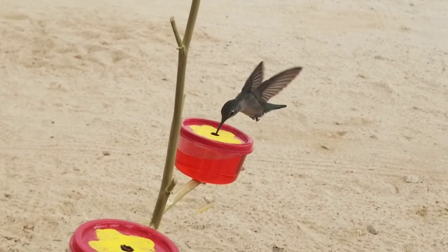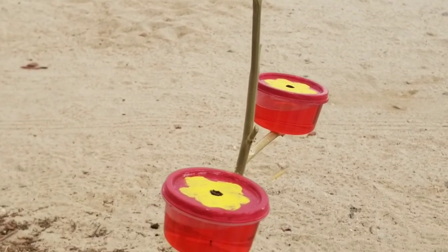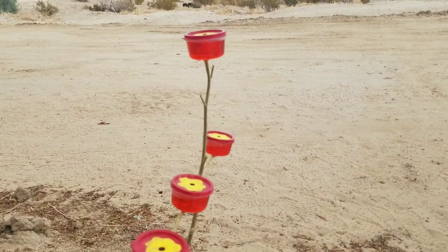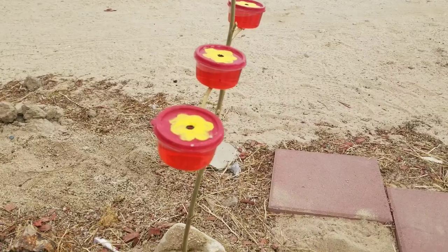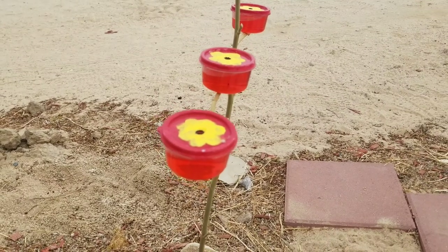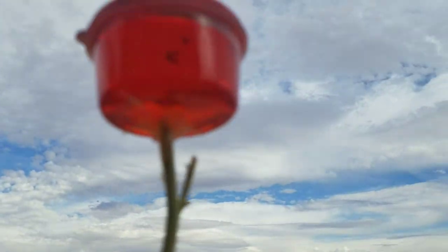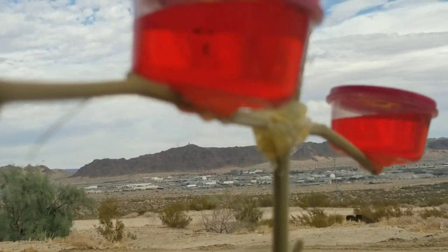Oh my gosh, this is so cool! She said you don't need to paint the inside of the cup, you just paint the top — that's what I did. Then she said you can use a hot nail, or in my case I used my soldering iron to just melt the hole. She said you want the hole to be smooth — if you just try to poke it with a knife it won't be smooth. Then I just hot glued it to a stick.